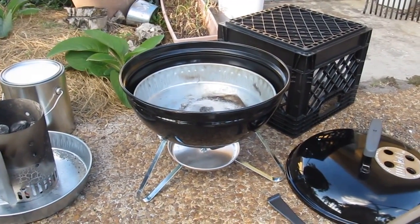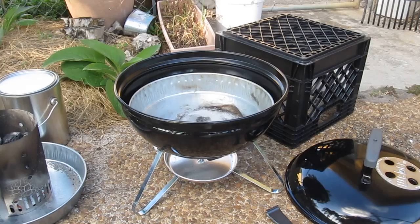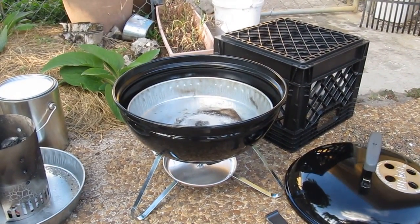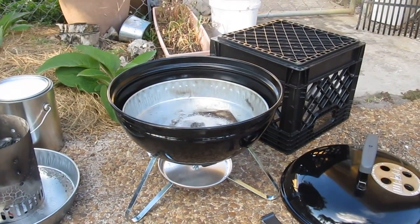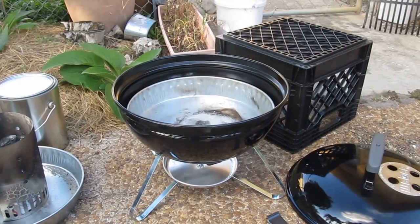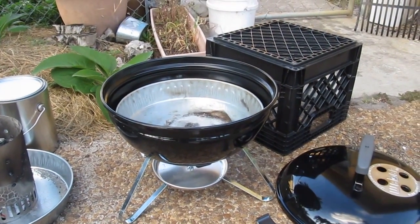Hi YouTube friends and family, I'm a survivor and thriver here. Today I'm starting my charcoal and cast iron cooking series and I'm going to make a meal that my family and I enjoy. It's baked chicken with carrots and sweet potatoes inside of the pot, and I'm also going to make a pan of homemade cornbread — my mother's recipe.